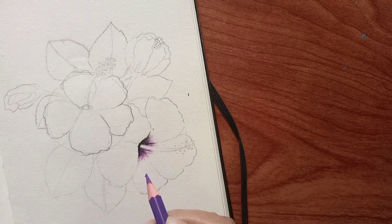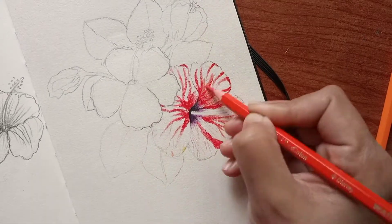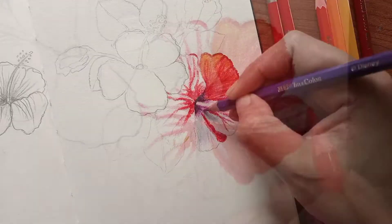Today I am showing it in two ways: inking and watercolor pencils. I am using watercolor pencils here.